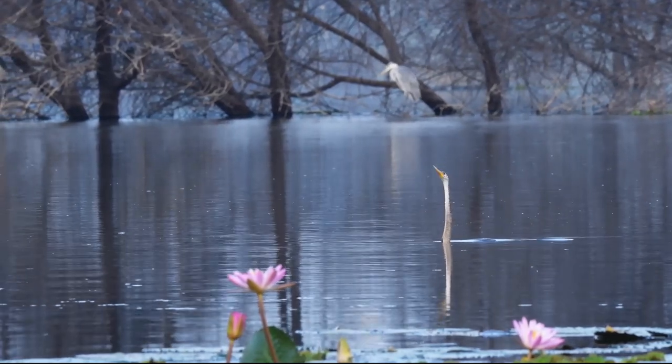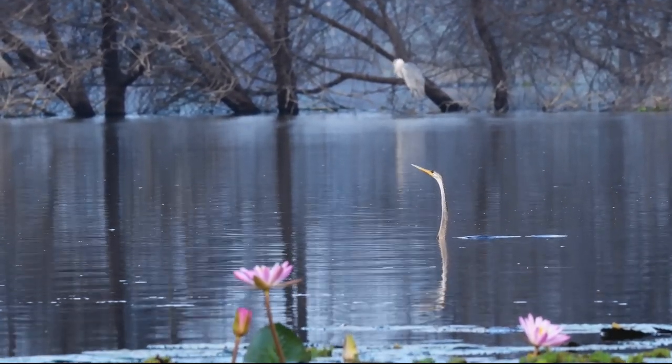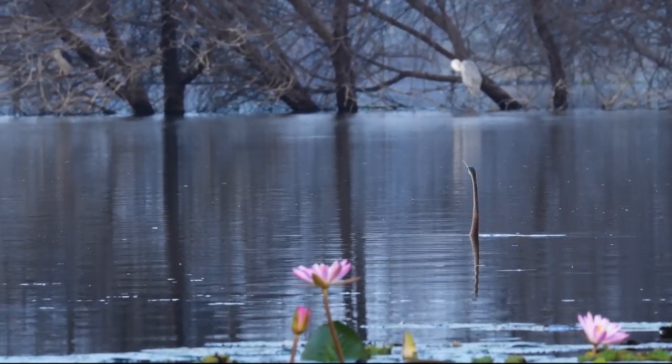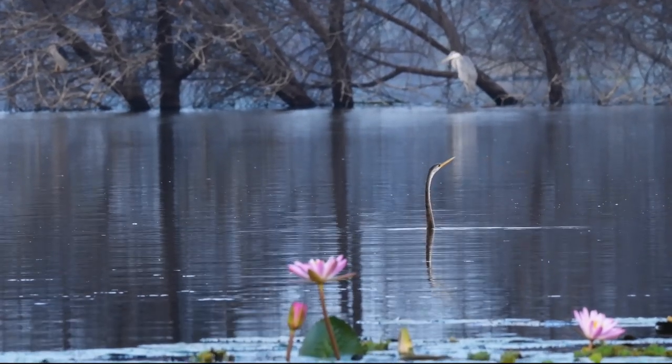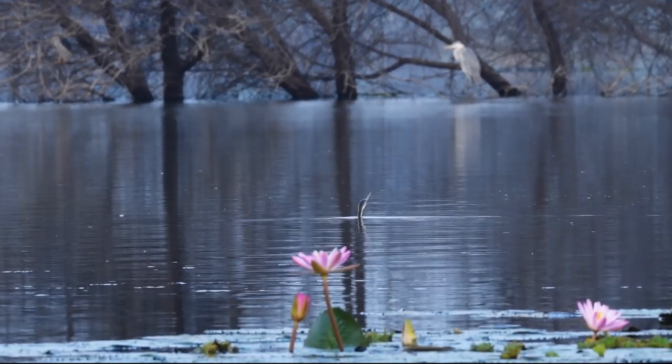I go underwater and search for a fish. When I find one, I lock on that fish and chase it. When I am in a good range, I will spear the fish with my beak. Then I come out of the water, shake my beak until the fish comes to my beak's edge. Then I toss the fish in the air and swallow it.